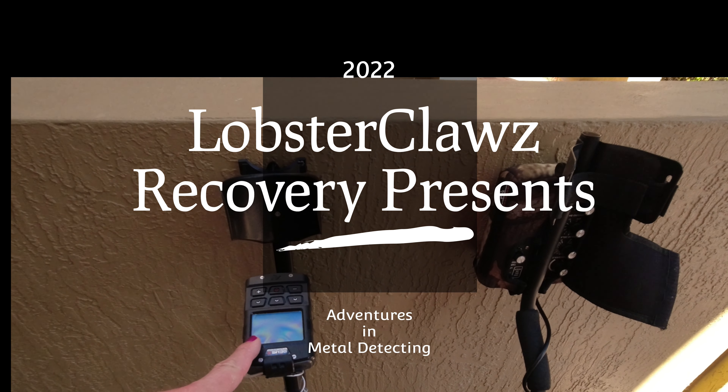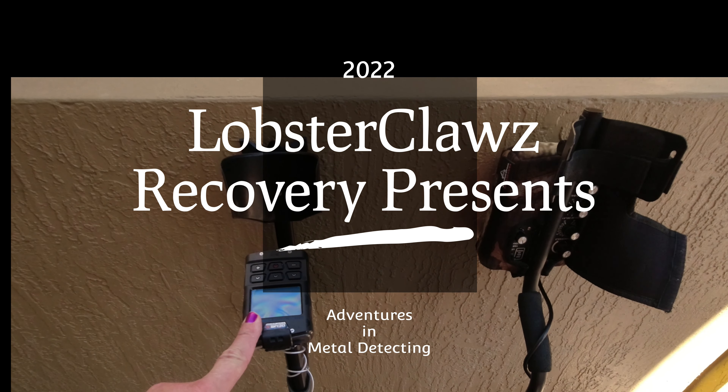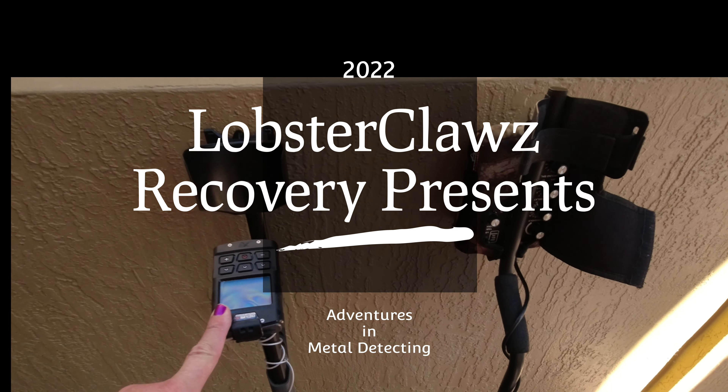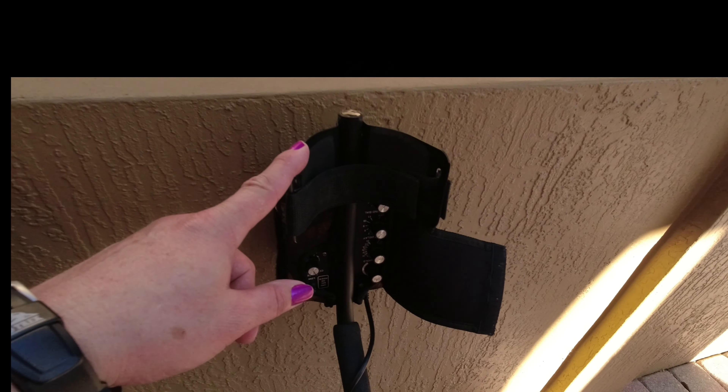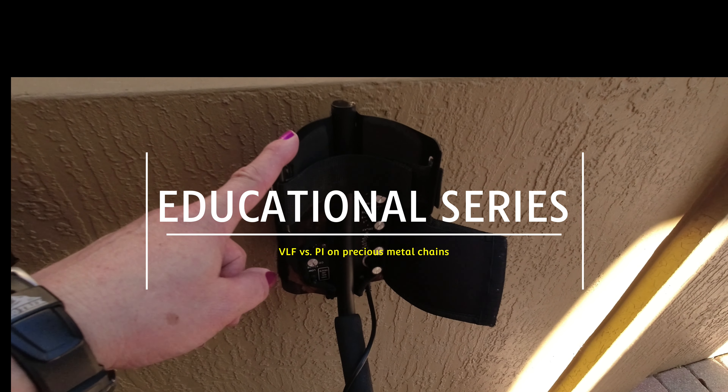All right, in this corner we have the Expedius II with a variety of programs, including 10 factory programs. And in this corner we have the White's TDI SL. This is circa 2008.